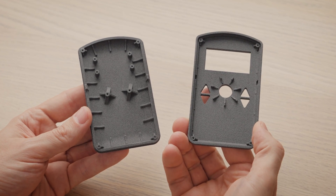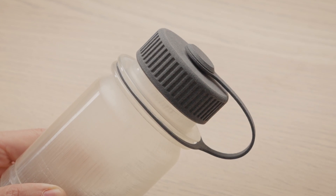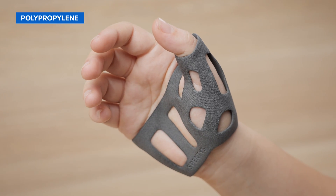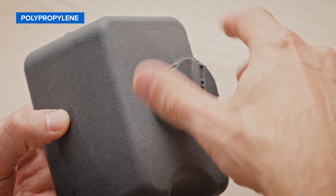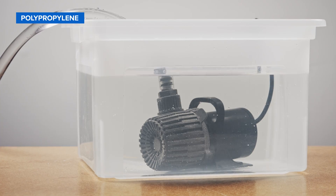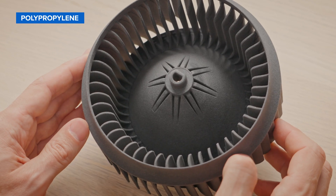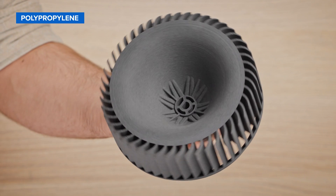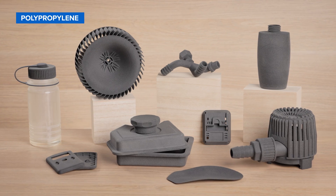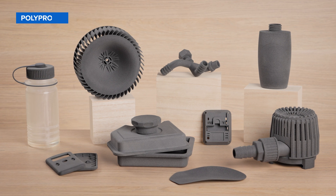Alternatively to nylon, SLS 3D printers can also produce parts in genuine polypropylene. PP is ideal for producing works-like prototypes and durable end-use parts that are chemically resistant, weldable, and watertight. Polypropylene powder offers high ductility similar to Nylon 11, allowing for repeated bending and flexing, but with a simplified workflow as it doesn't require inert atmospheric control for printing.